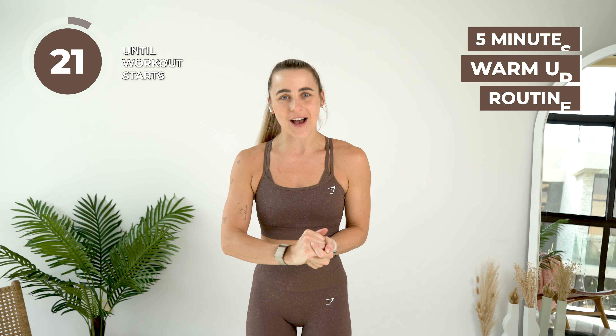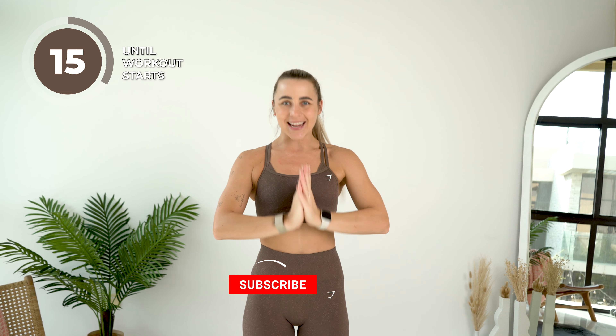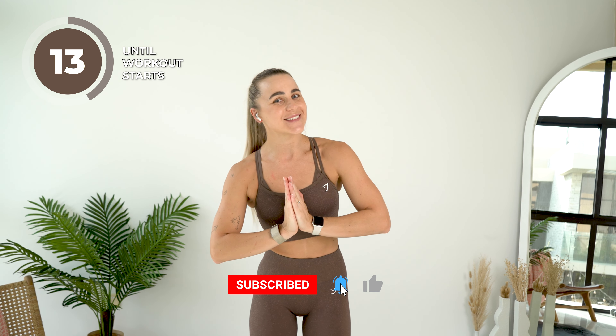Hello FoxFam and welcome to your 5-minute warmup. I'm going to get you in the mood for that workout that's coming up. It is only 5 minutes, you don't need any equipment, only your beautiful selves. You can find more warmups, activations, main workouts, finishes, cool downs and everything else on the Lean app if you want more. Let's get straight into this warmup.